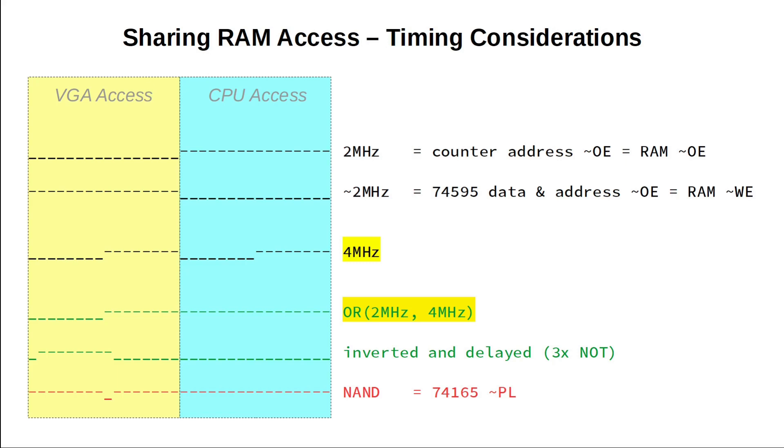Another thing we need to reconsider is the point in time when we move a byte from RAM to the VGA shift register. So far we do that shortly after the rising edge of the 2 MHz clock, but that's now outside the VGA's valid time window. It would be desirable to load right in the middle of the low phase. If we send the 2 MHz signal into an OR gate together with a 4 MHz signal, we get an output that is only low if both signals are low — that is the case only in the first half of the low phase. Feeding this signal into our existing load pulse generator yields the desired low pulse in the middle of the low phase.